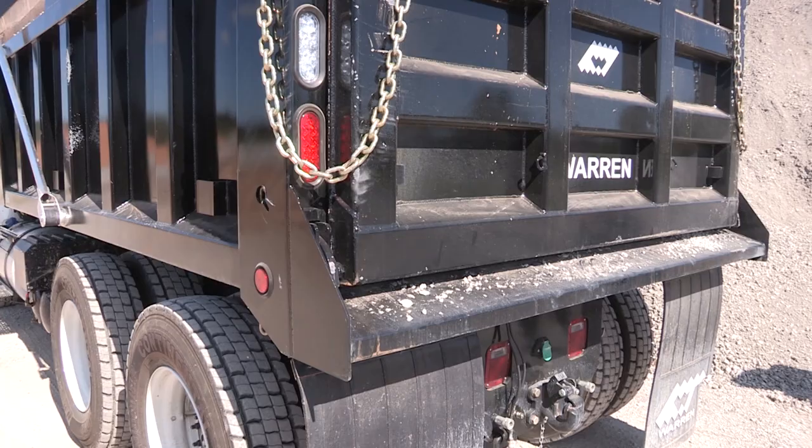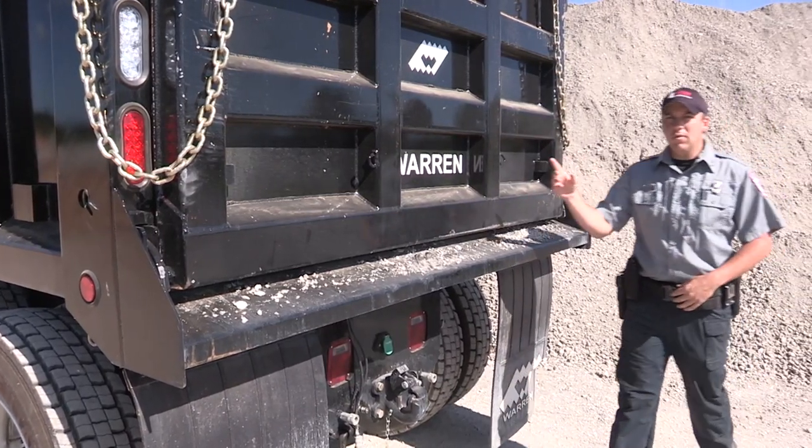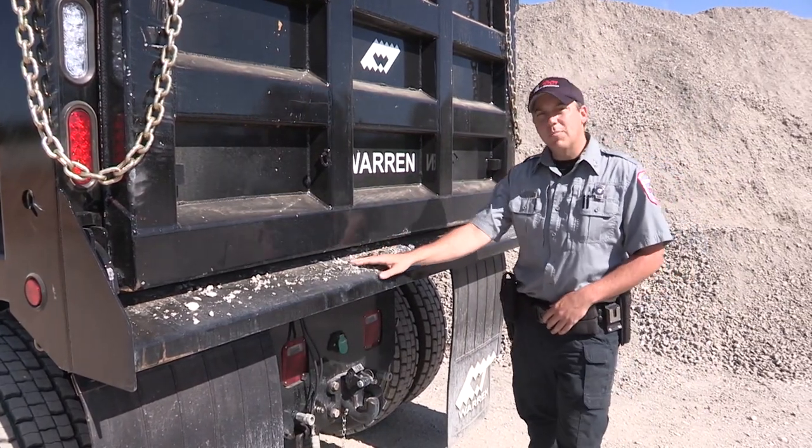Most importantly, after loading and unloading of your vehicle, be sure to check the sideboards and the rear of your dump bed for any loose material.